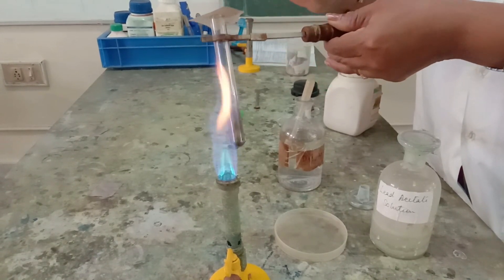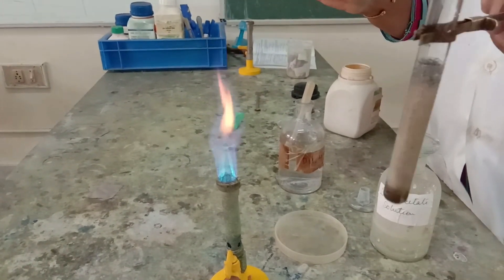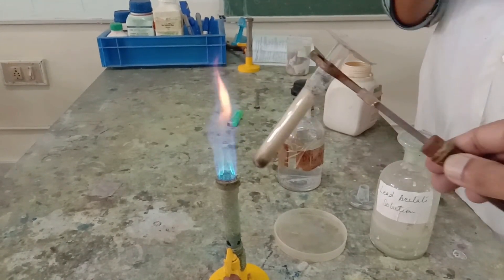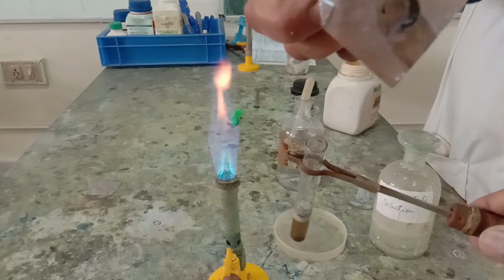When hydrogen sulfide gas comes in contact with the lead acetate paper, it turns the lead acetate paper silvery black. You can see it very clearly here — the lead acetate paper turns silvery black. This is the confirmation test for hydrogen sulfide.